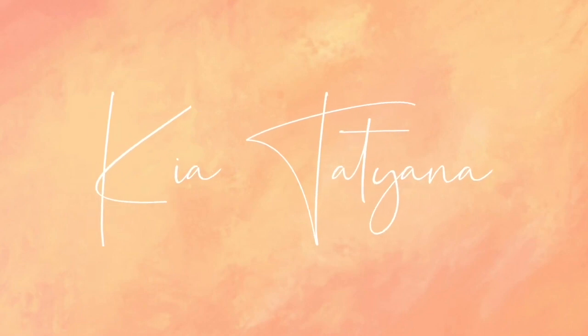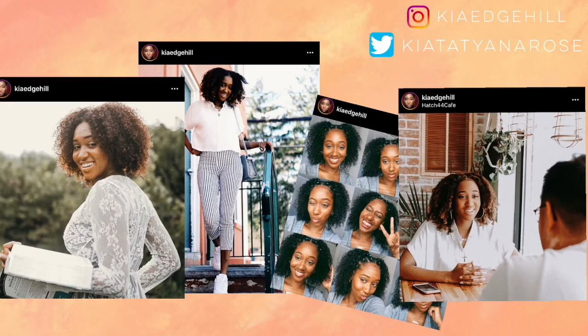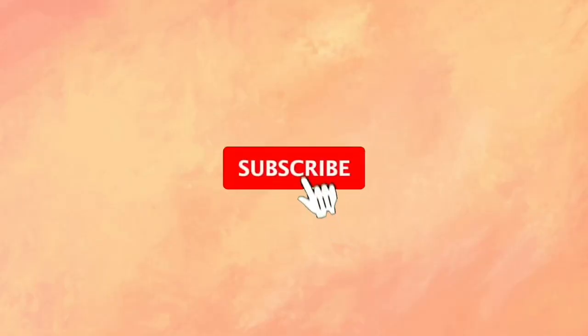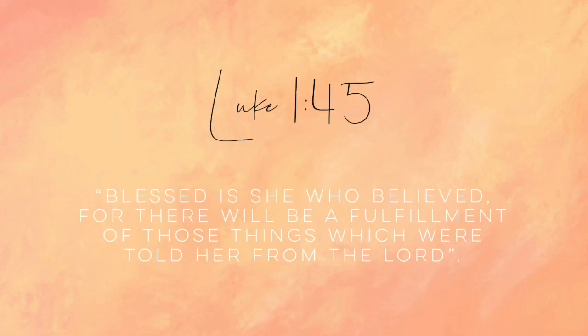Hey guys, welcome back to my channel. It's girl Kia Tatiana here and I'm looking extremely rough today. Today I actually wanted to record — film me, I should say — doing my boho box braids. I am tired of having to do my hair.